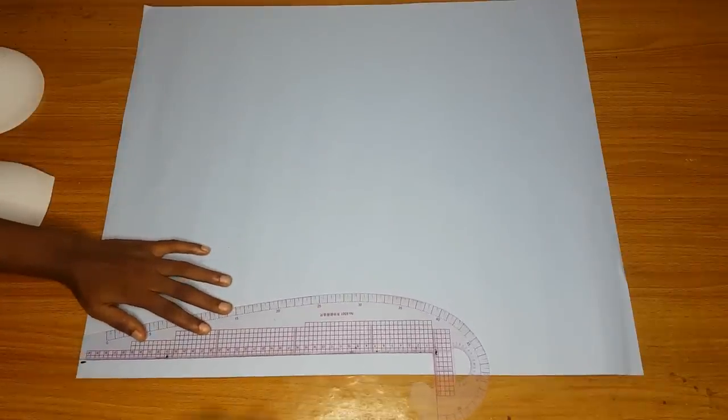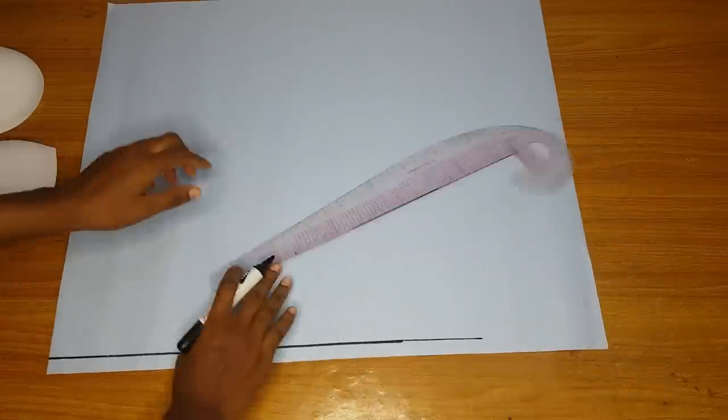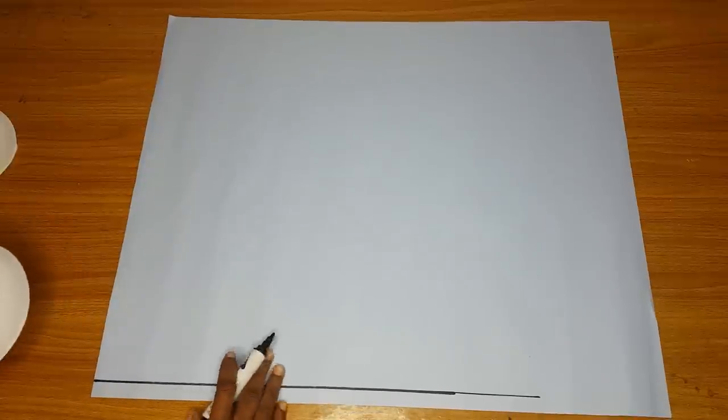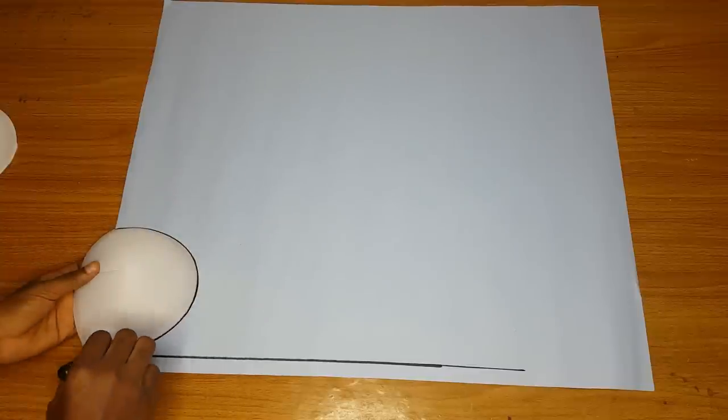I will come in by half an inch from the center of the pattern paper, then mark a straight line down. After that I will place my bra cup on that half-inch line. The upper part sits on that 0.5 inch line. Then you go ahead and mark out the shape of the bra cup.